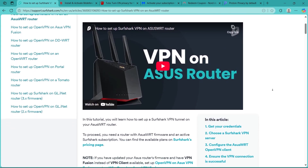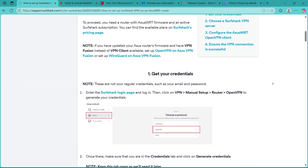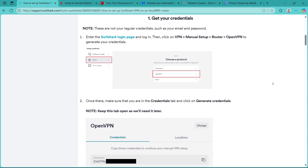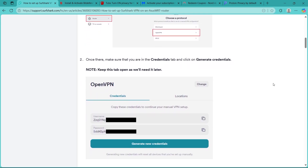First, navigate to surfshark.com and log in to your account dashboard. You will need a VPN username and password for manual router setup, available under the devices section.